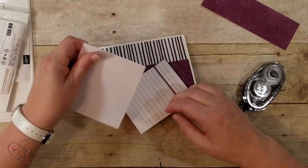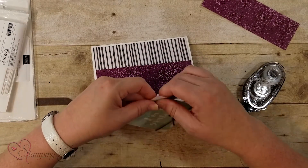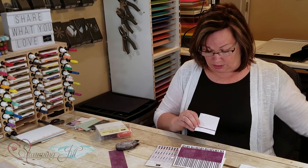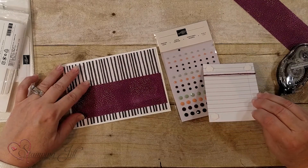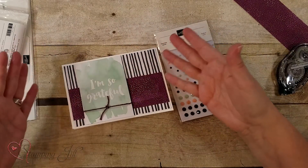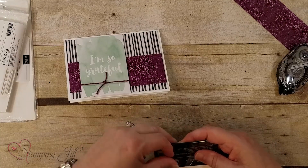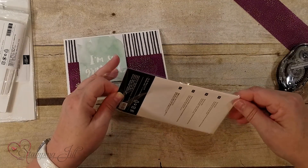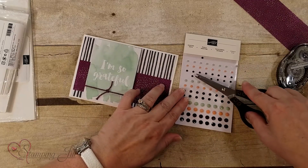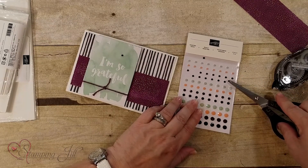I'm going to use the 'I'm So Grateful' piece right here and pop it up with dimensionals. If you purchase all these things that I've made these cards with, I will give you these free if you order the product from me. These are faceted dots and I love them because they go with the colors of these cards. The Delightful Details has black, Blackberry Bliss, Mint Macaron, and Grapefruit Grove. I'm just going to mount these — it's amazing how everything fits so simply. I'm going to open these up just to give it more of a pop of color. These faceted dots are beautiful. I'll go ahead and do a black one right down here.